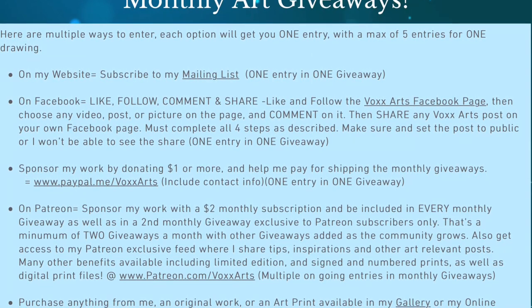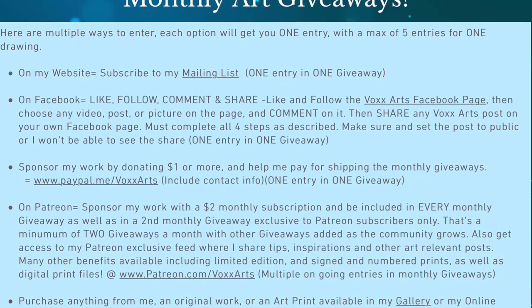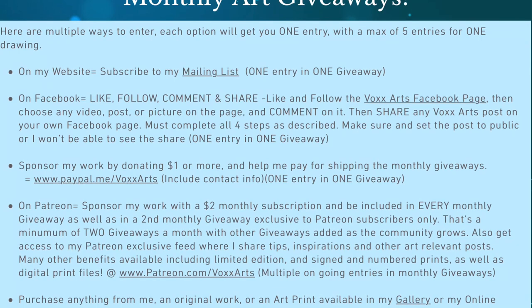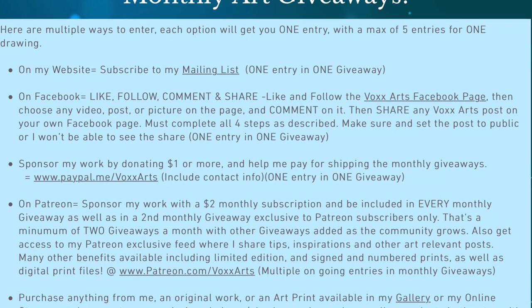You can also sponsor my work by donating as little as a buck — that'll help me pay for the shipping for these monthly giveaways. You can do that at the link here, and I'll include it in the description. That's paypal.me forward slash voxarts.